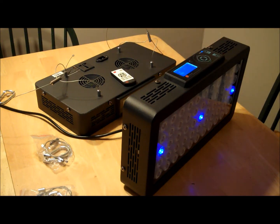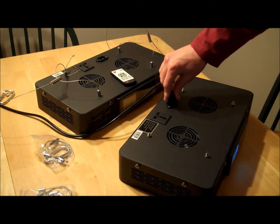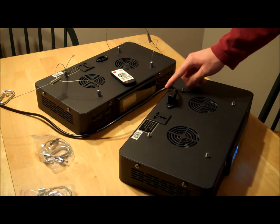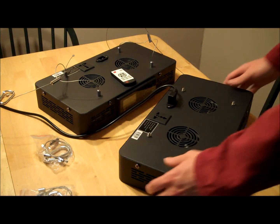These units only have one power cord each, so you only have to run one cord. Their new power cords have a right-angle connector on them, which keeps the cords down so they're not sticking up. They look a lot better.